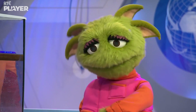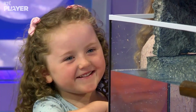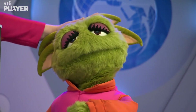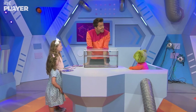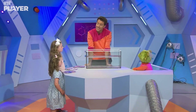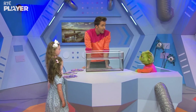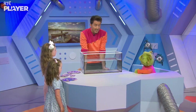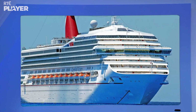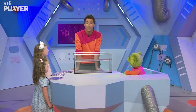Zoom wonders: wood is less dense than water, and some boats are made of wood. But metal is more dense than water, and some boats are made of metal — so how come they're able to float? That's a great question, Zoom. There are many reasons why things float, and one of them is their shape. Let me show you.